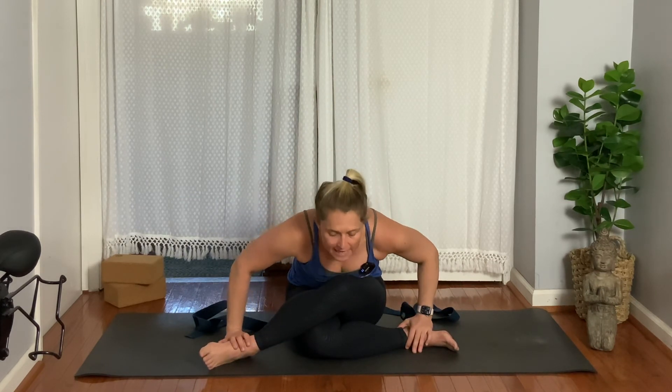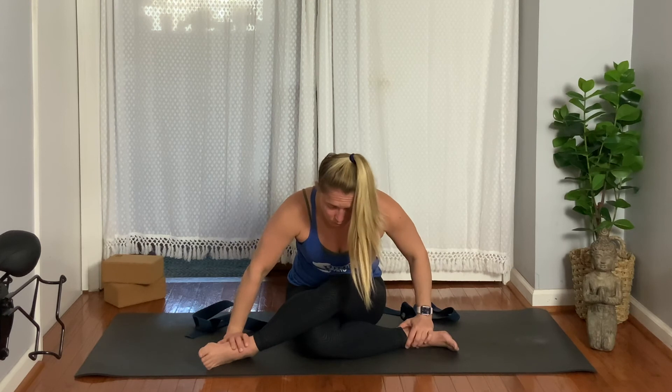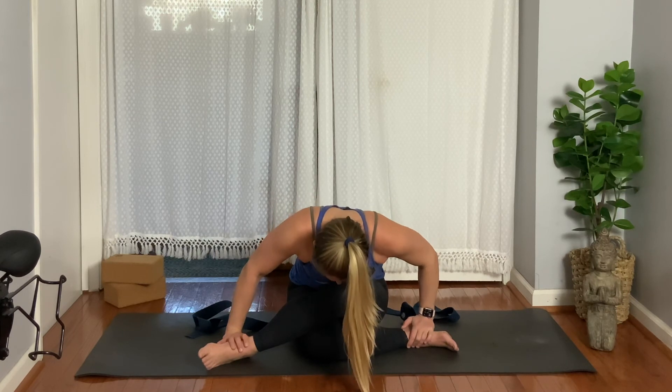Bring your hands to your feet, inhale, exhale. Stay upright, feeling the pelvis slightly tilt forward — there's a gentle anterior tilt. Exhale, chest forward. Maybe you hook your chin and then fold over. Hooking the chin is difficult, so maybe you just fold and hang here. Three, two, and then rise up.